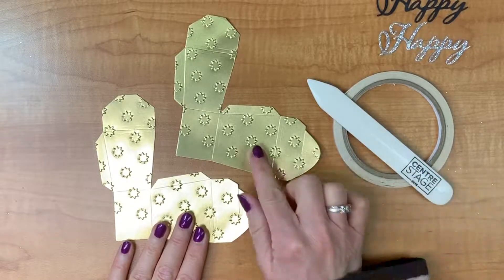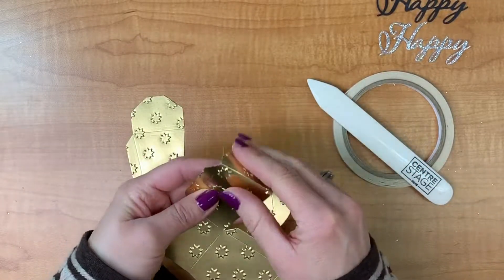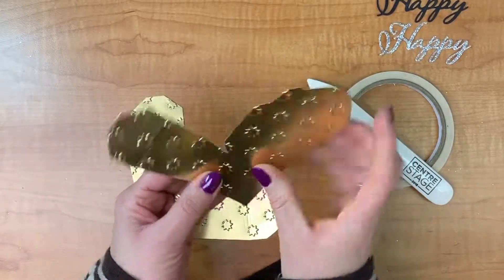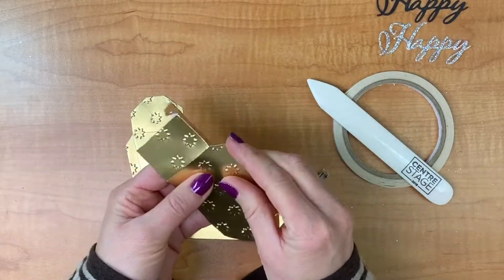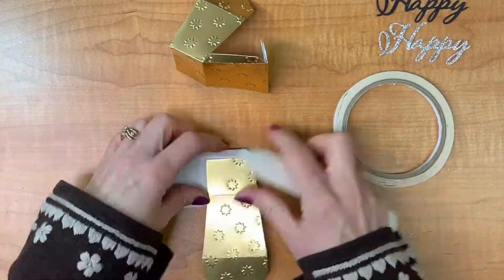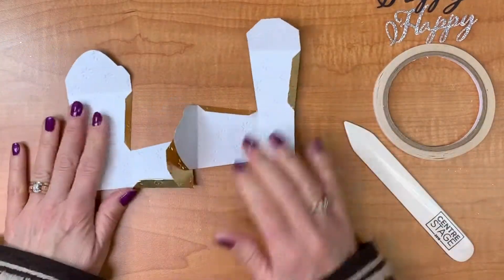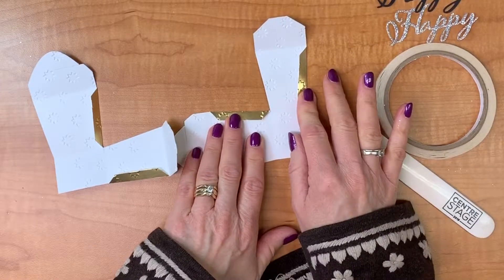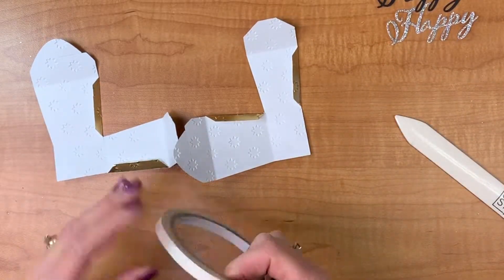Now I need to fold along all of the score lines that have been put on with the framelit. I'm going to fold them all first, and then come back in with the bone folder to crisp up the edges. All of these tab pieces are what we're going to put tear and tape on, along with some liquid glue, so I'm just going to put tear and tape on those right now.